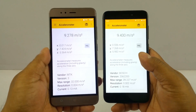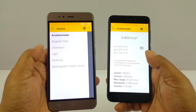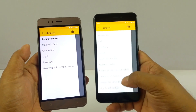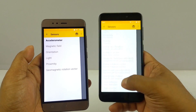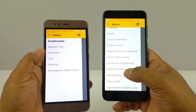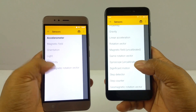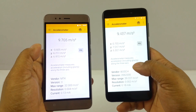Next let's talk about sensors. The Turbo 5 has 6 sensors: accelerometer, magnetic field, orientation, light, proximity, and geomagnetic. The Redmi 4 has a much larger array of sensors, including a gravity sensor, step detector, and step counter. So if you're a fitness freak without a smartwatch and want to count your steps using just the phone, you can't do that on the Turbo 5. In terms of sensors, the Redmi 4 overwhelmingly wins.